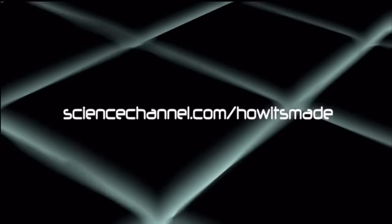If you have any comments about the show, or if you'd like to suggest topics for future shows, drop us a line at sciencechannel.com/how-it's-made.